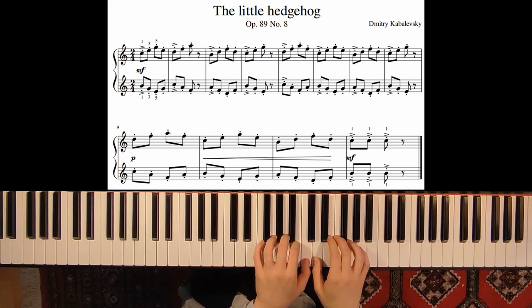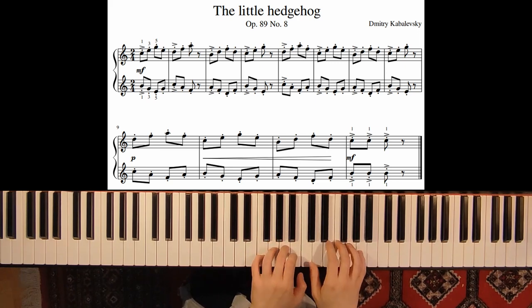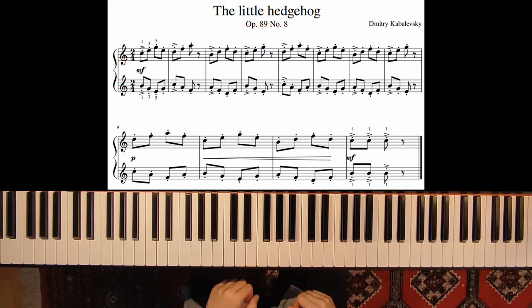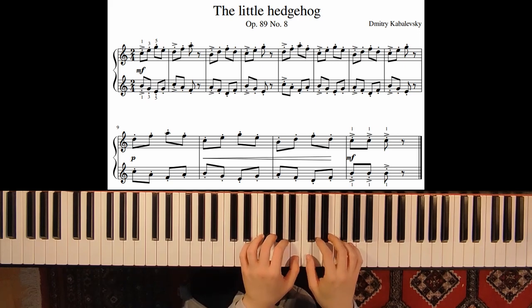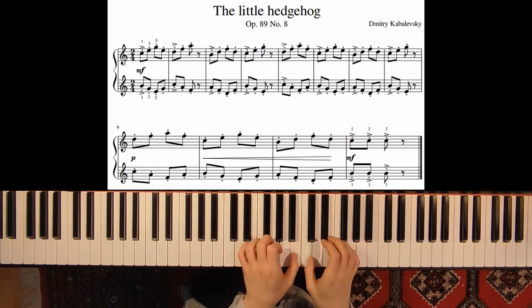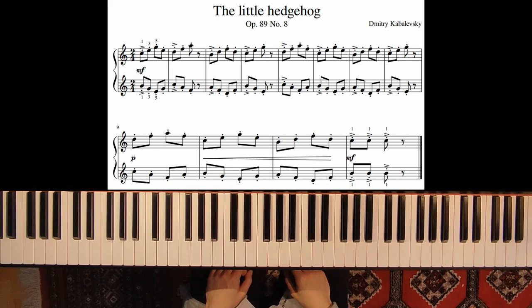Here you also have it but with no accents. You can start by practicing only the thumbs, and then you can add the rest. You can also practice hands separately.